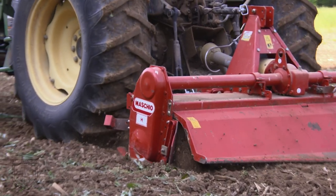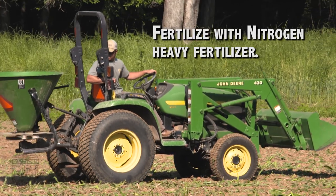After you've got your seedbed worked up, come in and spread your fertilizer. Corn is a high nitrogen lover, so we're making sure we've got plenty of that out there. Get your seed broadcast.